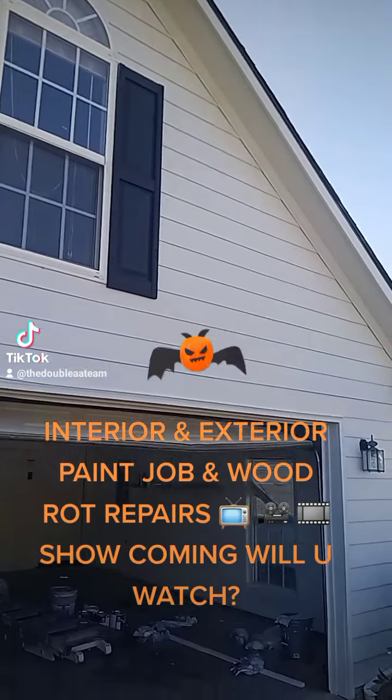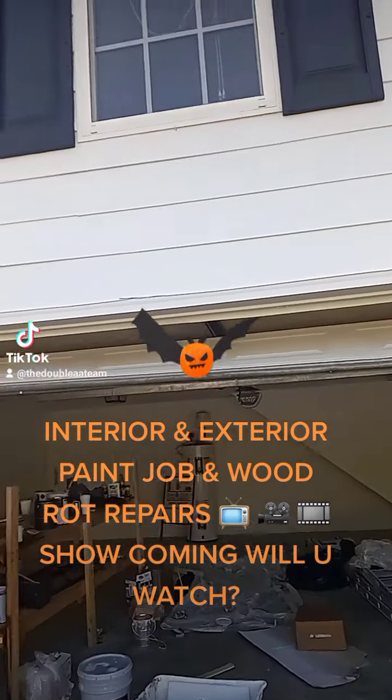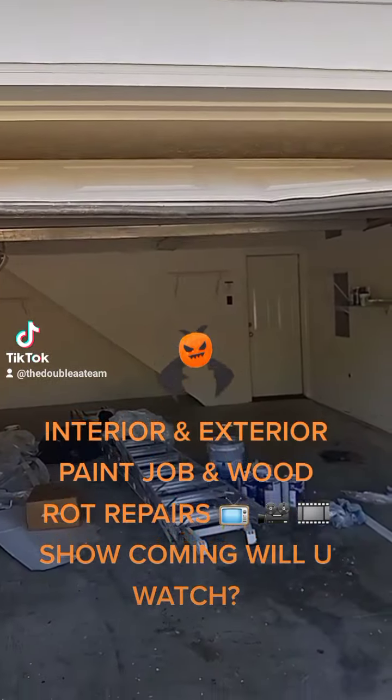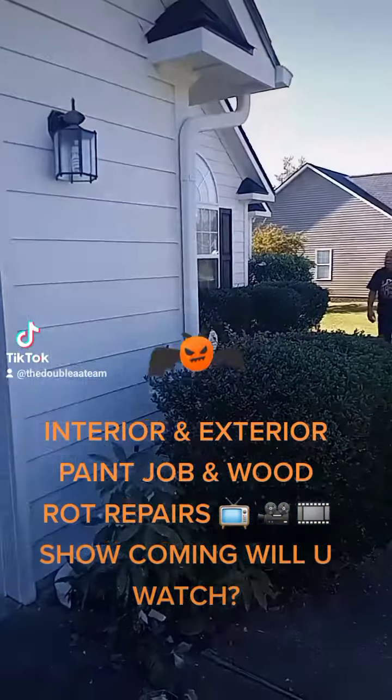It's the front of the house. I want to go back over the shutters — oh, he actually did it already. Everything on the inside is done, touch-ups and all.